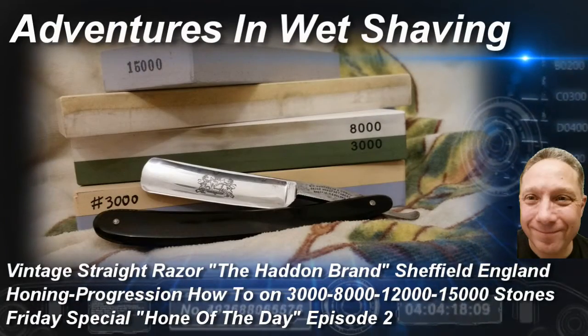Welcome to the Friday Special Hone of the Day, Episode 2. Hey, Eric here with Adventures in Wet Shaving. Click right here to see Episode 1, which is setting the bevel. A properly set bevel is the key to the honing progression — if you don't have a properly set bevel, you can't continue. Go to Episode 1 if you haven't seen it, and then come back to this video.